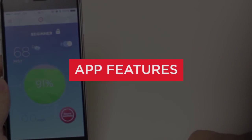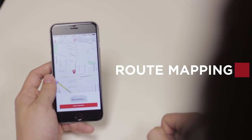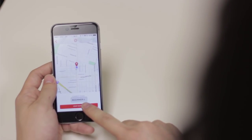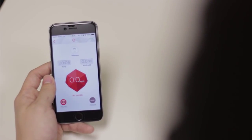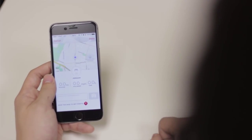Let's get to some cool functions of the Rocketskates app. Route Mapping: share where you've been by recording your journey with Route Mapping. Each time you map your route, the app will automatically collect some neat data, like your total mileage, your average speed, and the total time of your route. You can always look back where your Rocketskates have been by saving your route.